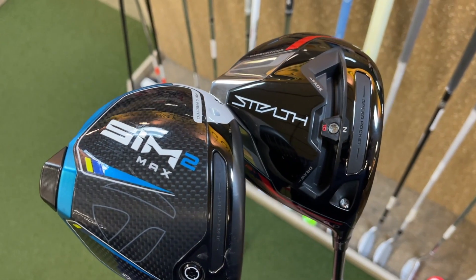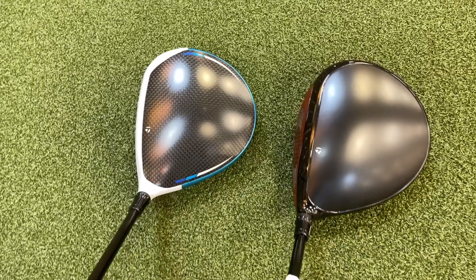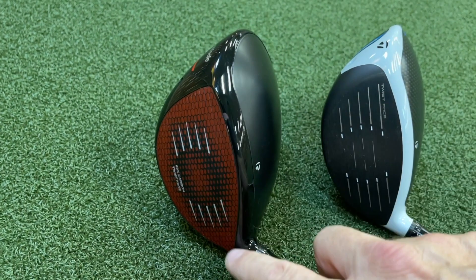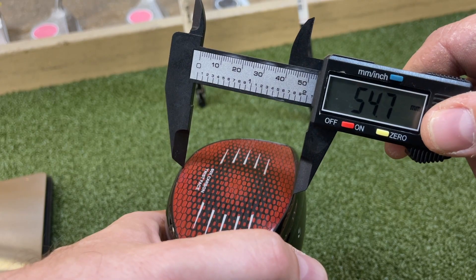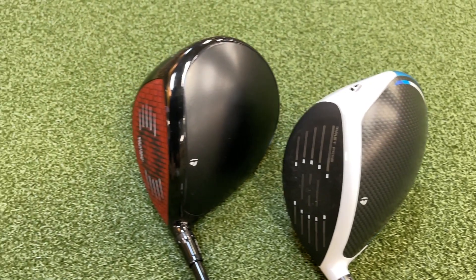There are two main questions I want to answer on today's episode. Firstly, if you are in my position where you just bought the SIM2 last year, is it worth upgrading to the Stealth? We're going to find that out. Also, number two, if you are buying a driver for the first time, or maybe you haven't bought a driver in many years, should you go SIM2 or should you go Stealth if you're going to stay in the TaylorMade family? We will find that out as well.